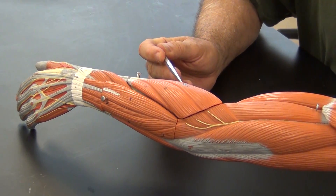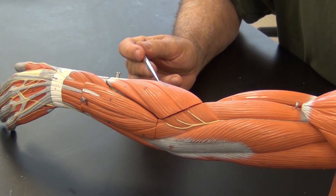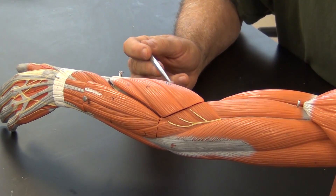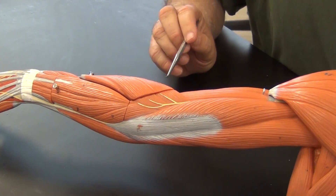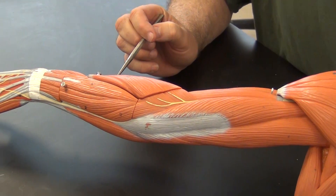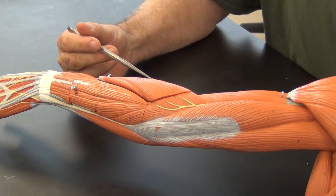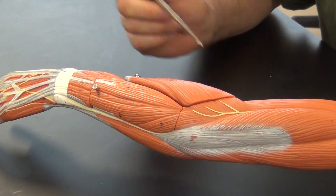This muscle will also tense during supination and pronation, so this is essentially the arm wrestling muscle. If you see somebody arm wrestling, you'll see this pop out pretty nicely. The brachioradialis essentially marks the extensor muscles for us, and so once we find this we can start going into the back of the forearm and we'll see all these extensors.